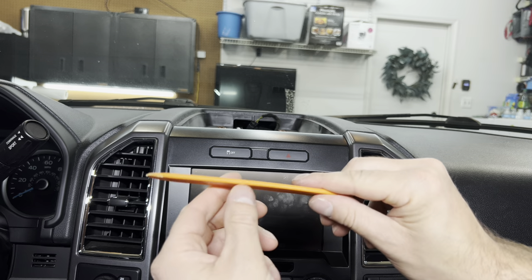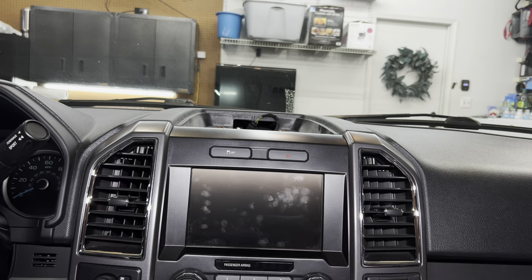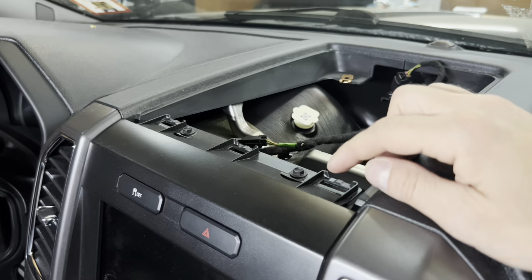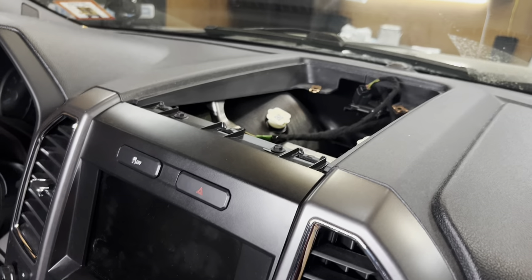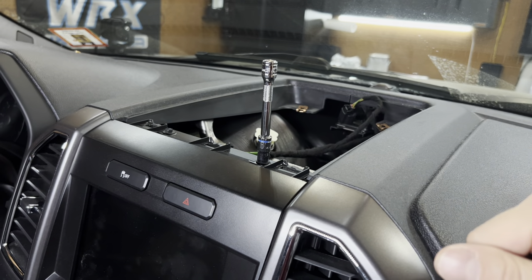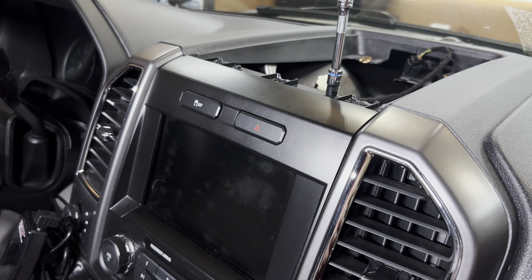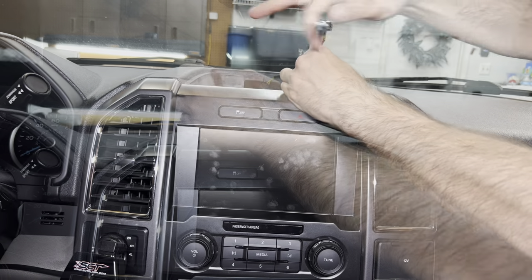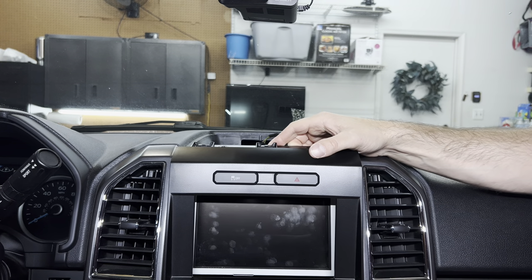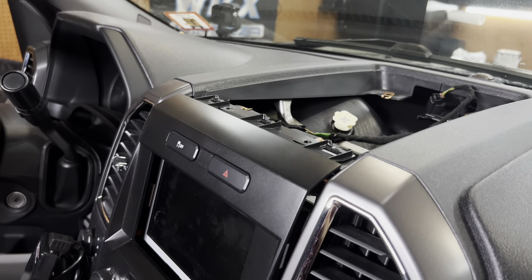Once we pop that up we can unplug the speaker and take the whole piece out. We got the whole top area out — there's just a little clip to remove the speaker. These pry tools are pretty cheap though — I broke off each tip and the whole head with barely any pressure, so if you have some better pry tools use those. Now we're going to remove the trim around the head unit — up here there are two 7mm screws as well, so we remove those and then we should be able to pull this forward and get the trim off.